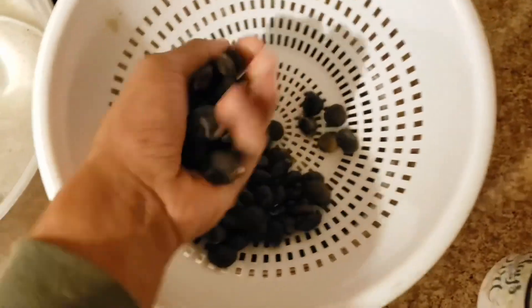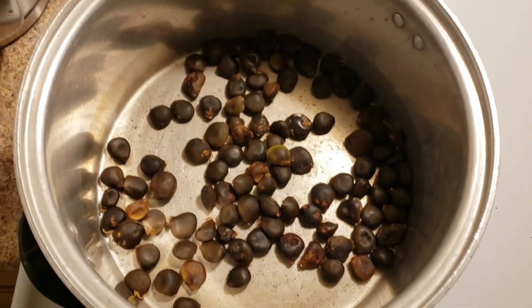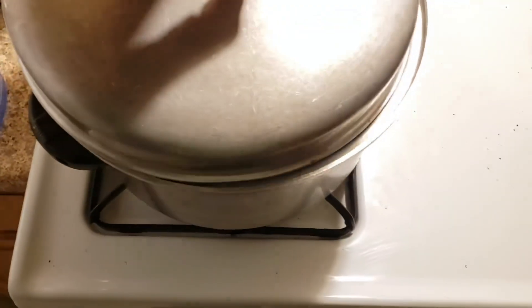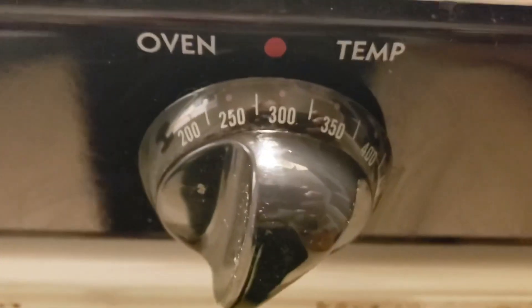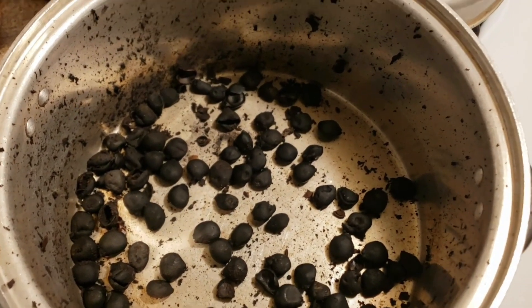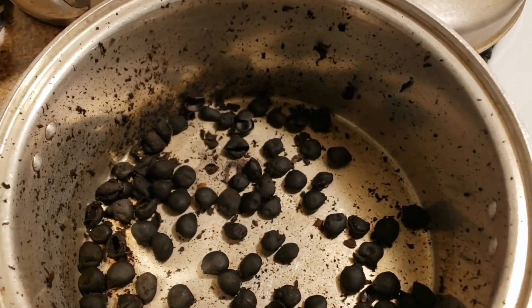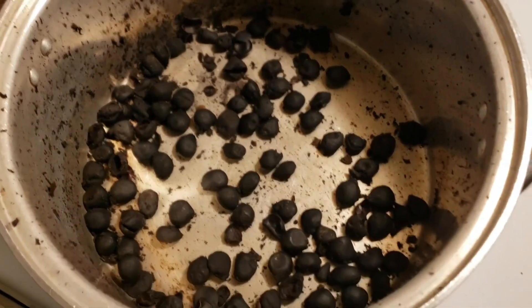I've got a pretty good handful of seeds from all those pods. Now I have my cleaned seeds in this old pot. So I'm going to cover them up. I have my oven heated to 300 degrees. So I'm going to stick them in and roast them for about three hours and we'll see how they turn out. So our beans just got out of the oven. As you can see, some of them kind of exploded a little bit, so good thing I had that lid on.